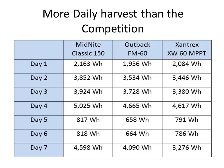Looking at a 7-day screen capture of data provided by APRS World, you're looking at data from a Midnight Classic 150, an Outback FM60, and a Xantrex XW60 MPPT — real live data collected off three identical arrays of Solar World panels, calibrated for testing. We did this testing for about 2 years in the early days of the Classic. As you can see, the Classic routinely harvests 2–3%, 5%, sometimes even up to 10% more than the competition, basically by having a superior tracking algorithm.